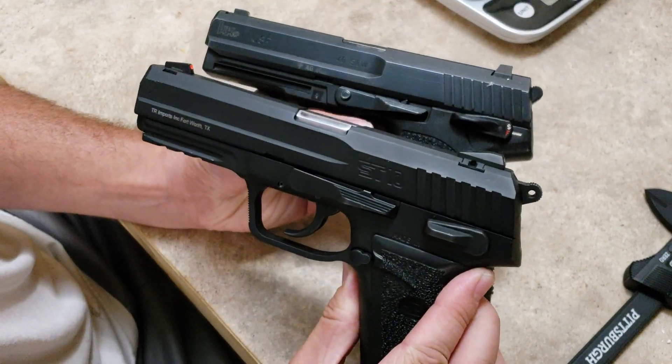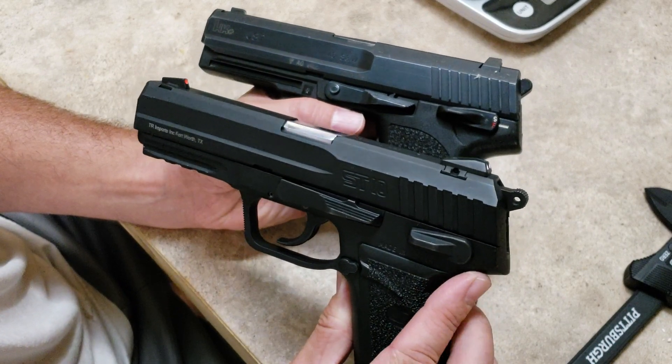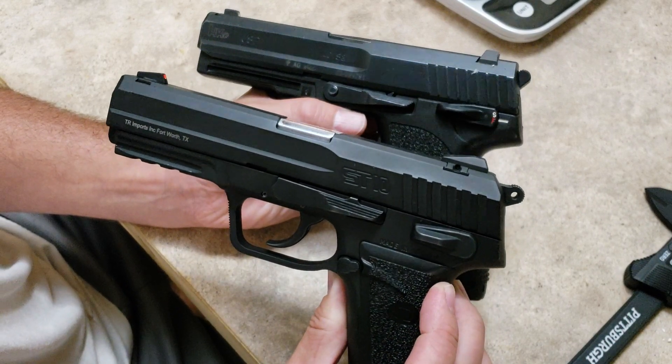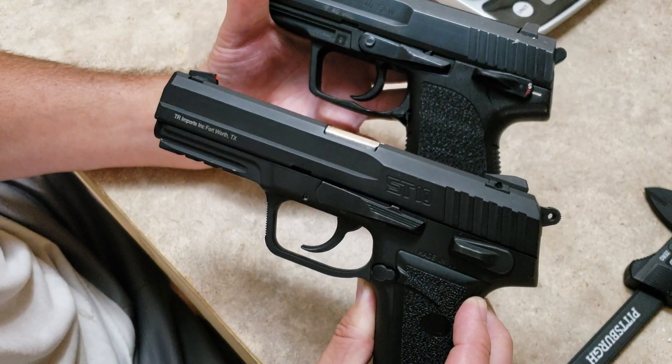As you can see, look at the slides, look at the control levers, look at the shape of the beaver tail, look at the trigger guard shape, the trigger shape.